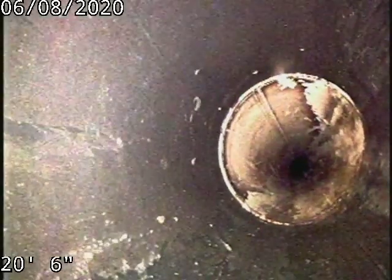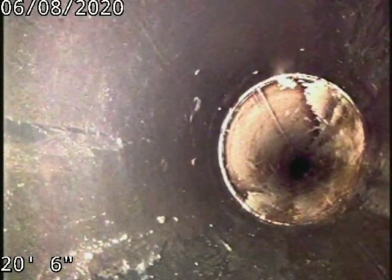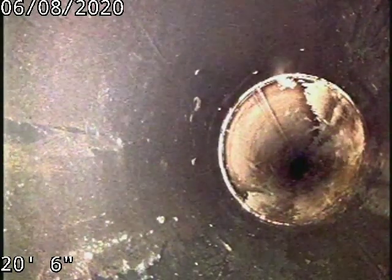Here's your ABS to PVC connection. ABS piping underneath the house, and PVC and SDR-35 piping to the city sewer.